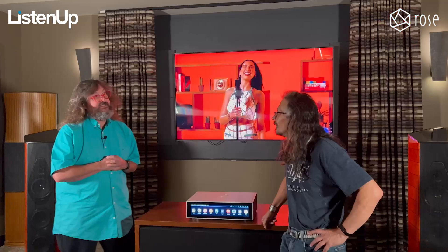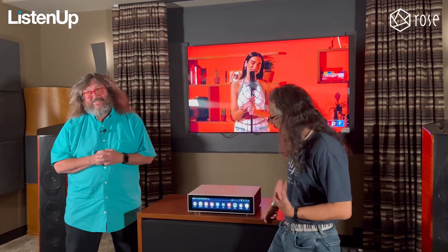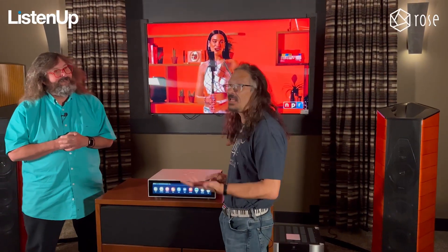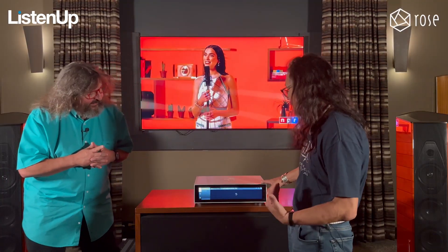I really like how it can remind you of an old-school receiver with the FM dial and especially the VU meters — that's my favorite part. At the end of the day, it's about music. It comes already installed with Qobuz, Tidal, and Roon Endpoint. This does DSD and MQA — anything you throw at it, it's doing. Let me show you one of the things I really love.